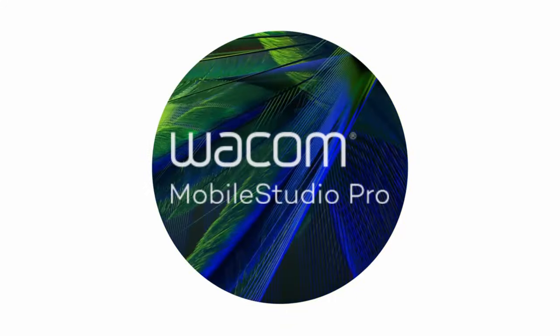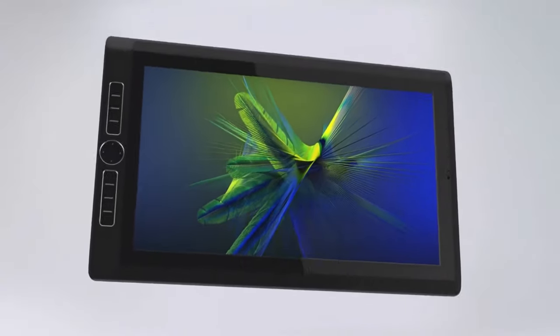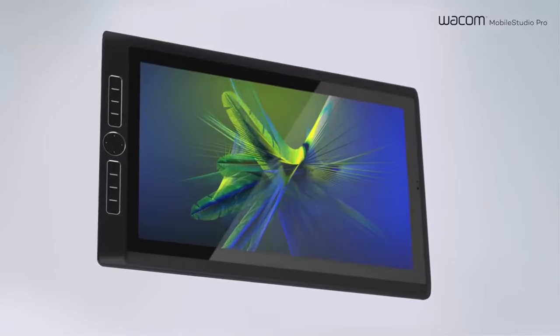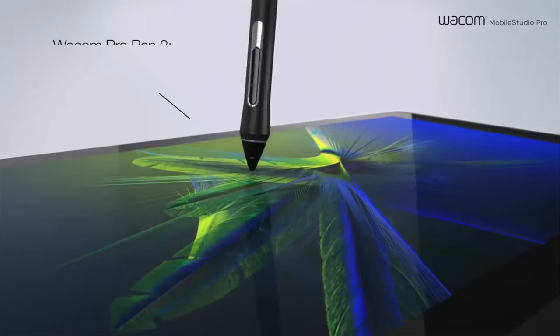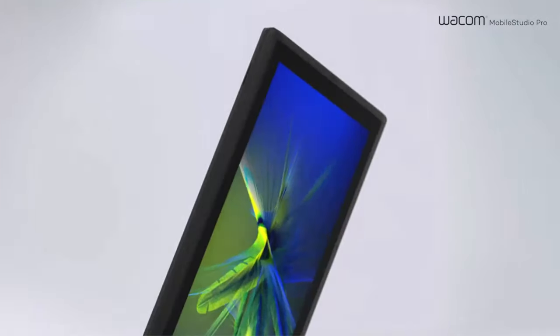Wacom just announced the Mobile Studio Pro, which is the replacement for the Cintiq Companion. We're going to review some of the announcement and some of the specs, and I'll give you my thoughts on that.